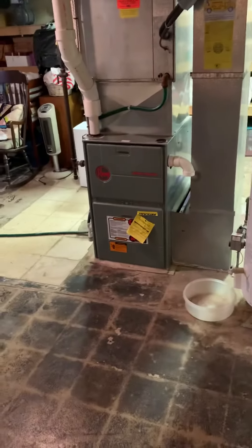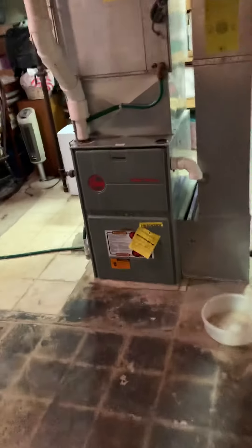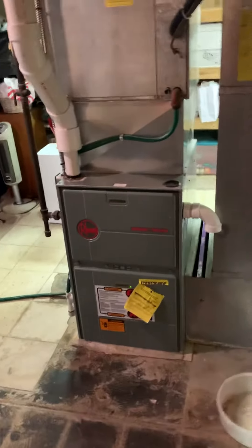We're at Sherry's house taking a look at a 105,000 BTU furnace, looking at replacing this. It's probably a tad bit oversized — the house is about 1,400 square feet.